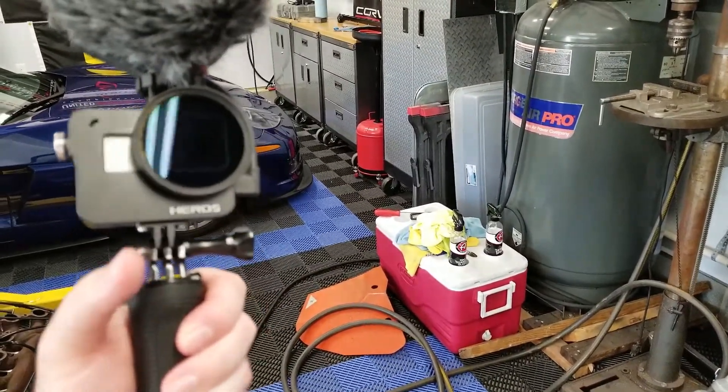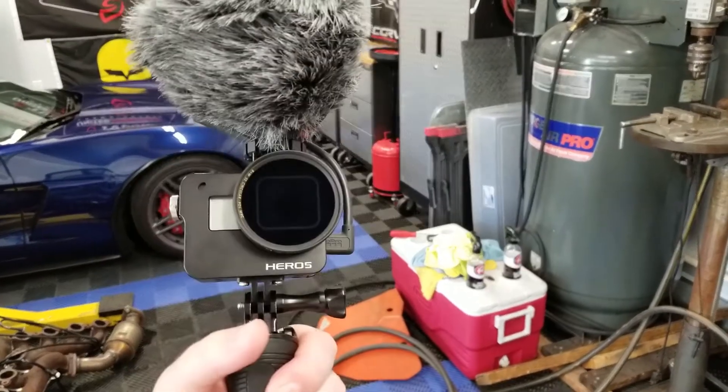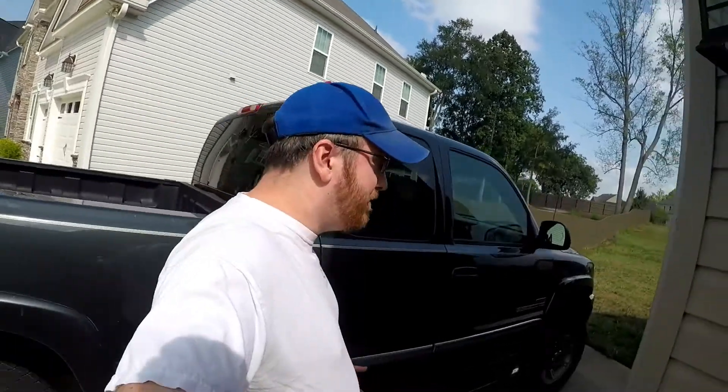I've switched to the GoPro setup and I'm recording with the microphone plugged in. I also have the polarizing filter — we're inside so it's not really going to help, but outside it could help cut down on reflection and glare. I'm just walking around the shop testing the shots and the audio. Let's go outside now and do some more walking around.